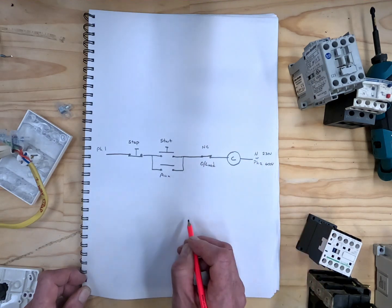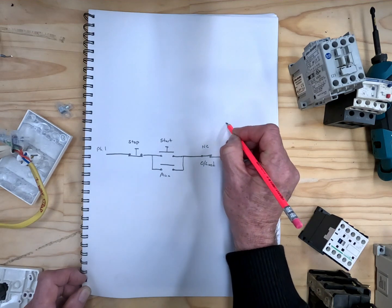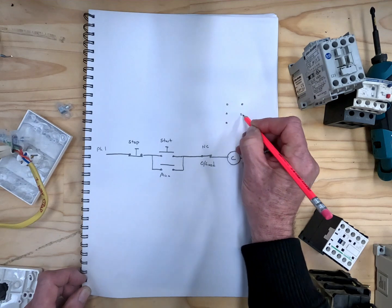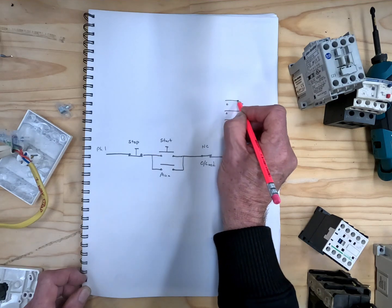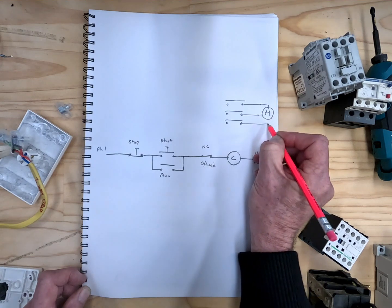You would normally expect to hook the motor up here, so we have a contactor up here with your three power connections for your motor. I always like to think of a contactor as just a big switch — there are your three phases going onto your motor.